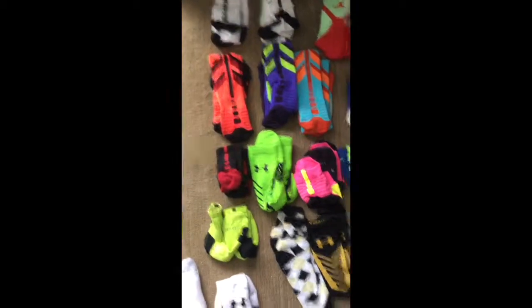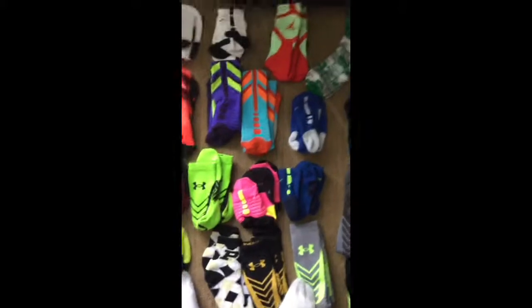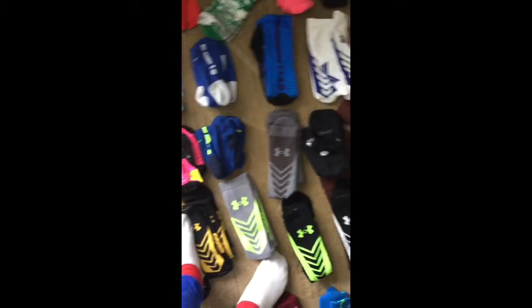Here I have some High Quarters socks — pink with a yellow stripe. Here I have some Nike socks which are blue with a green stripe. Here I have some Under Armour socks which are all gray.